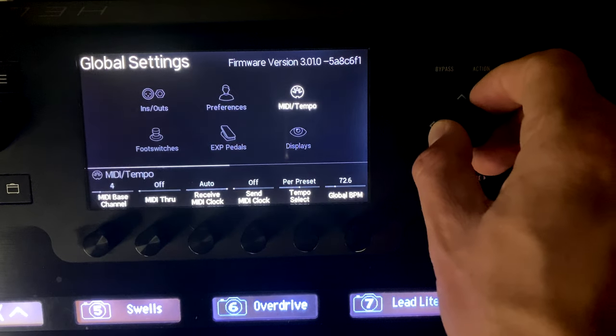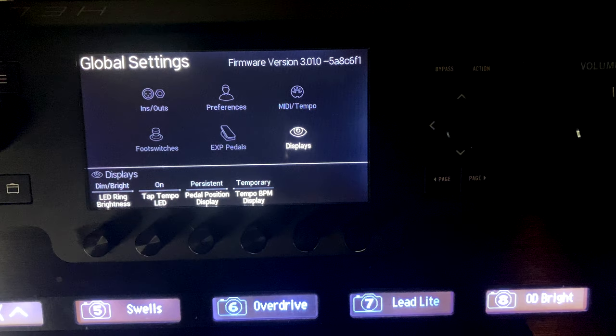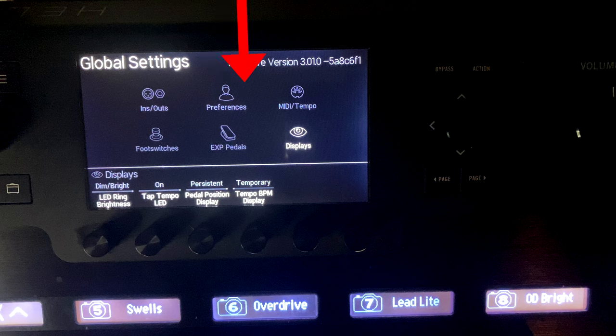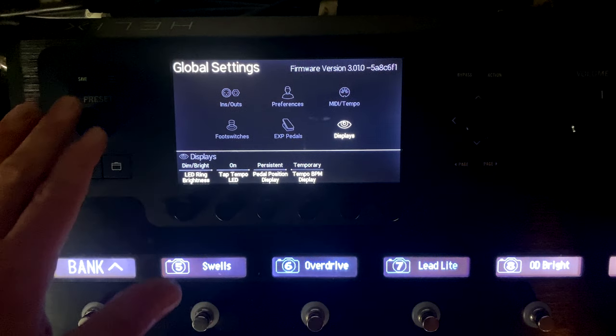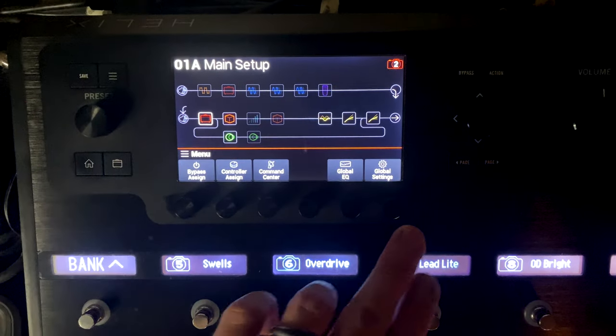There are six different sections: ins and outs, preferences, MIDI, tempo, foot switches, expression pedals, and displays. I'm going to go in what I think is the most interesting order - starting with the bottom row, then preferences and MIDI/tempo, and ending with ins and outs, since ins and outs is the most complicated. To get to your global settings, push the three-line button and then select Global Settings.